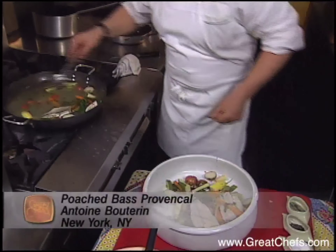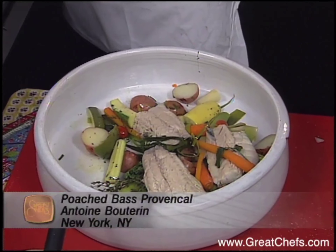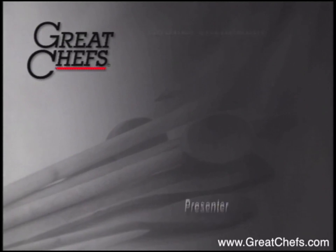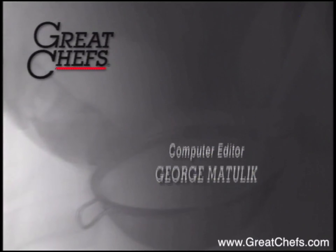The fish and vegetables are removed from the broth before presentation. A little bit of olive oil on top, some rosemary branches, and a little bit of salt.